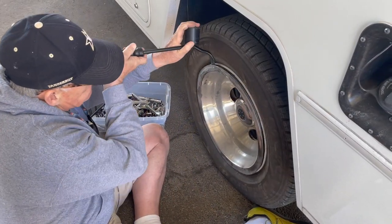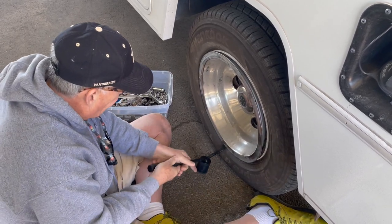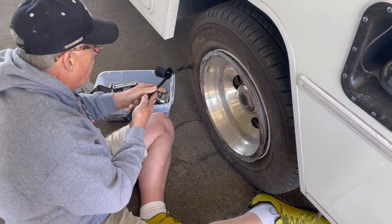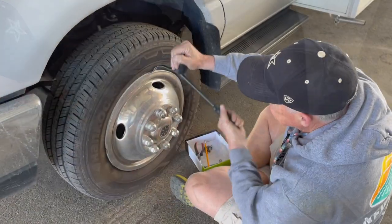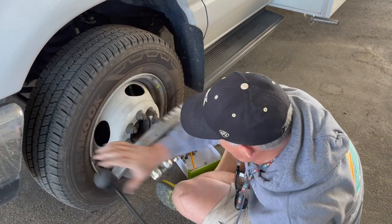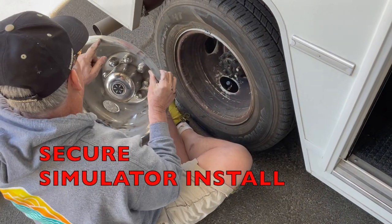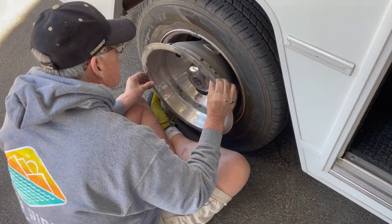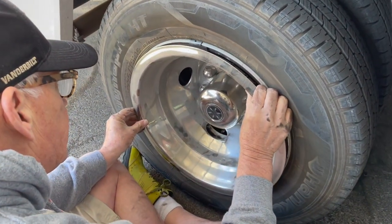They probably didn't have this tool — they probably did it with a screwdriver. That thing is fantastic. Now I put a mark on here and I have a mark on the tire, so I line them up and it should go on easily.